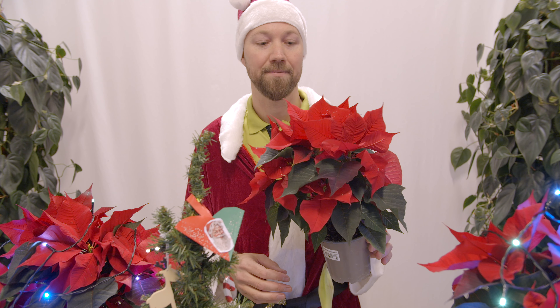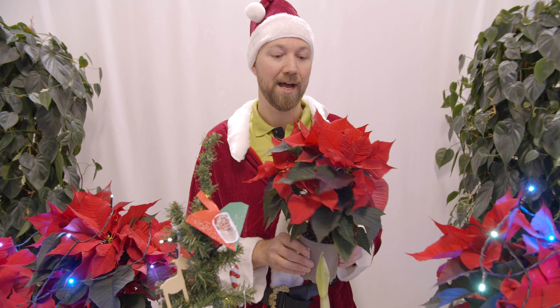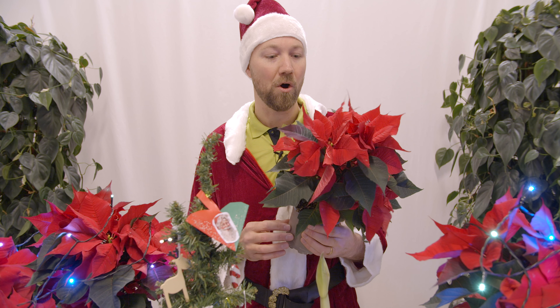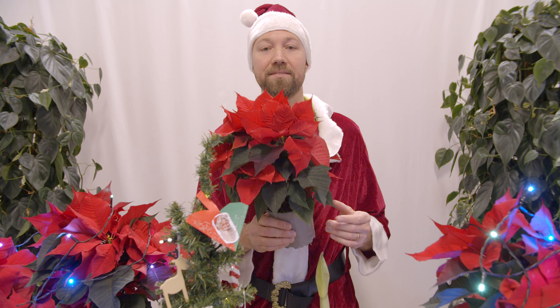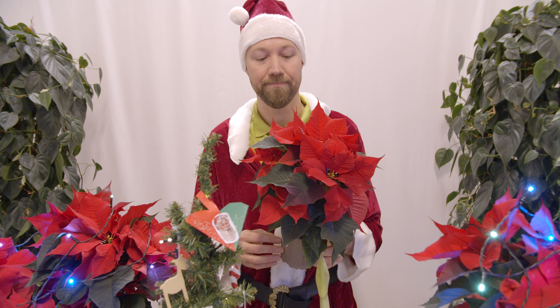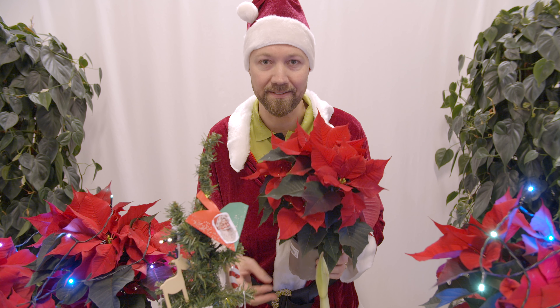The first tip concerns one of my favorite Christmas flowers and one of the most popular here in Sweden — the poinsettia. We call it Julstierna, the Latin name is Euphorbia pulcherrima, and this is perhaps the diva of all plants that you will take into your home.